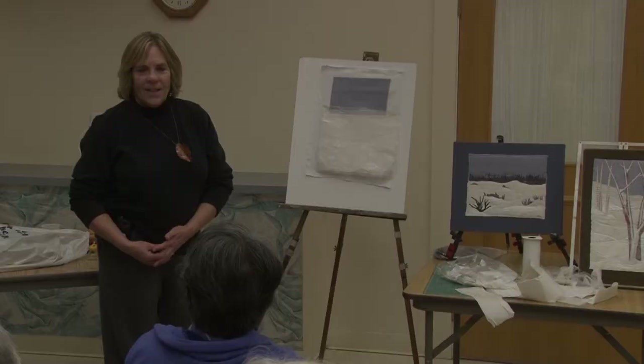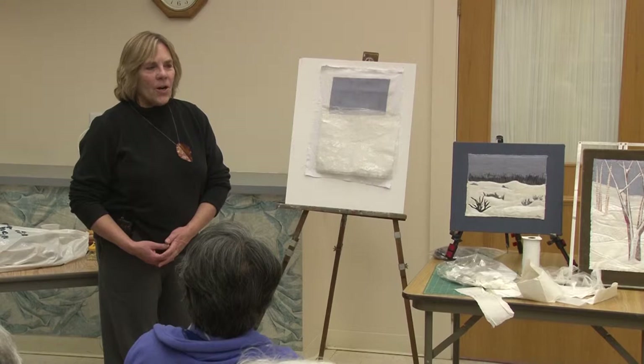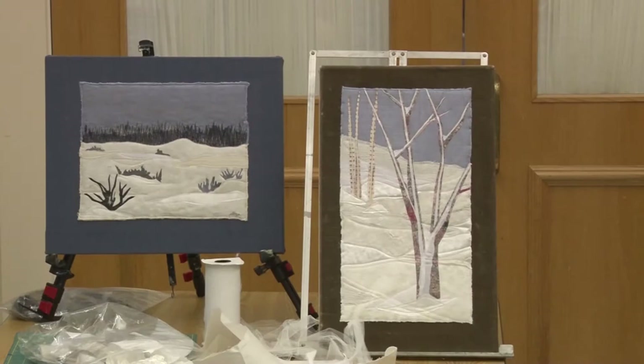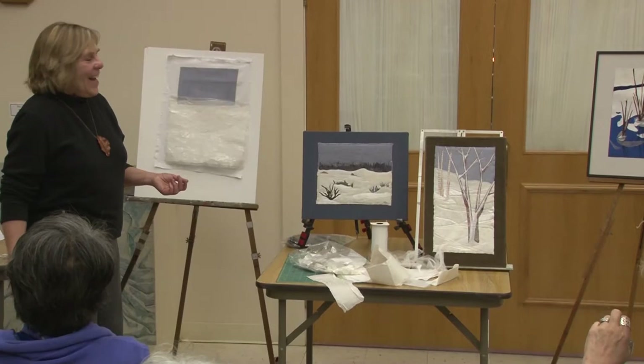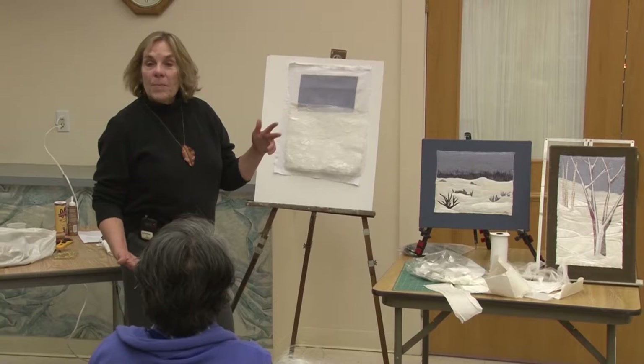It's called fabric art, fabric collage, fiber art, art quilts — and this is sort of how I get my inspiration. I love this piece of blue fabric, not only the color but it's a very soft piece of cloth. I've done a couple of pieces using that as the sky, and tonight I thought it would make sense to use my last piece of that blue cloth and create one more winter scene.